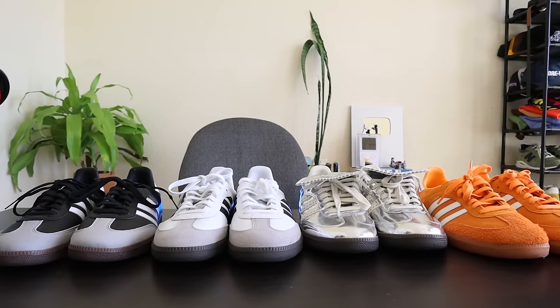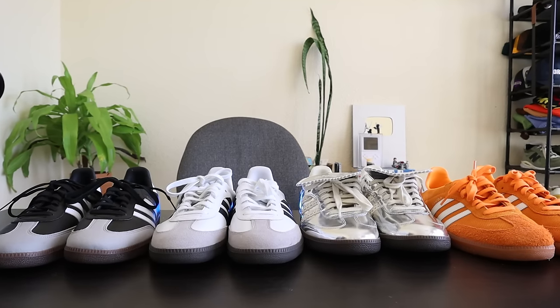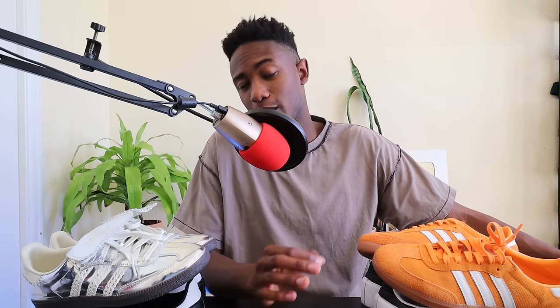But while the Adidas Samba might not be the trendiest sneaker forever, I think it's one of the most iconic sneakers to ever come from Adidas. Iconic footwear doesn't just cease to exist once it's outlived its current trend cycle. I think that the Adidas Samba has a good bit of stylistic longevity. If you buy a pair now, I have no doubt that if you take care of them, you'll be able to wear them for years and years to come.